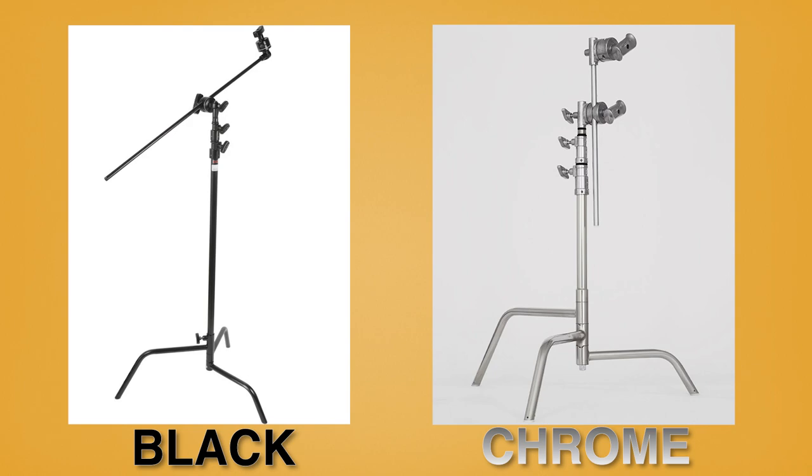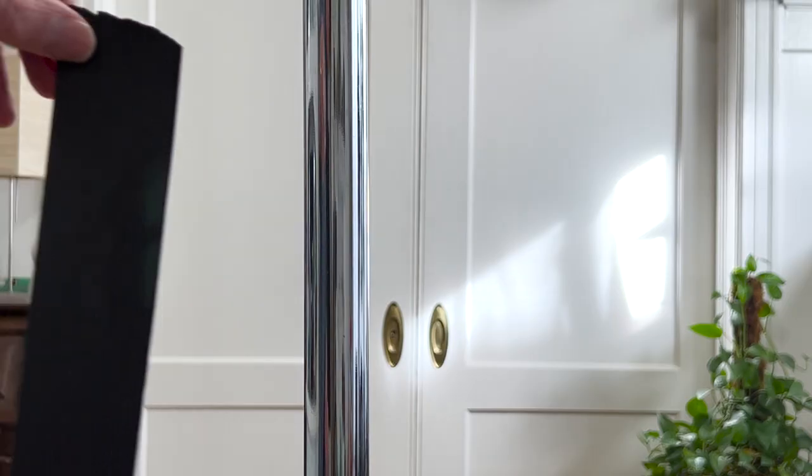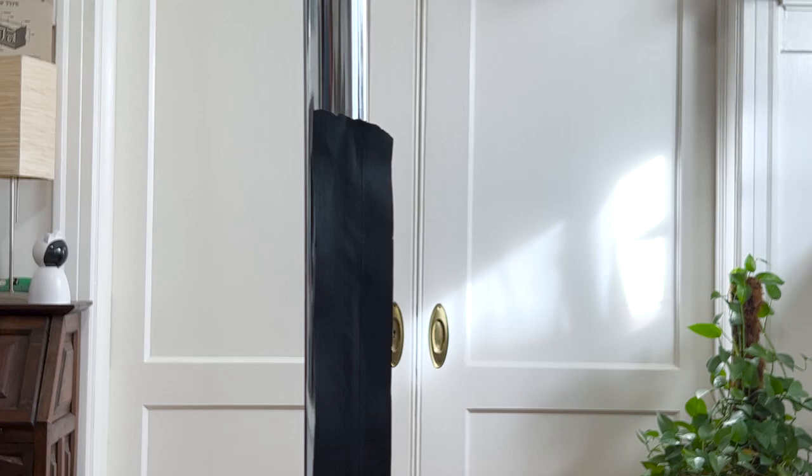Another question that pops up: should I get a black C-stand instead of chrome, because won't chrome reflect light all over the set? Pretty much every film set I've been on had chrome grip stands and it was never an issue — grip stands are round, not flat like a mirror. It only became a problem when reflected in a mirror or glass on set, and that's easy to fix: throw some duvetyne black cloth over it, or use black paper tape. If you use black paper tape, do not wrap it around the stand — place it flat like a card with adhesive on one side. If you wrap it around, it will be hell to get off afterwards.